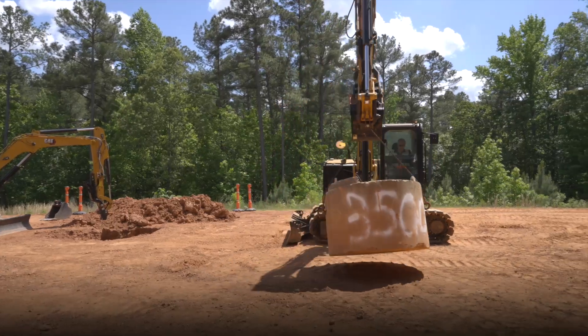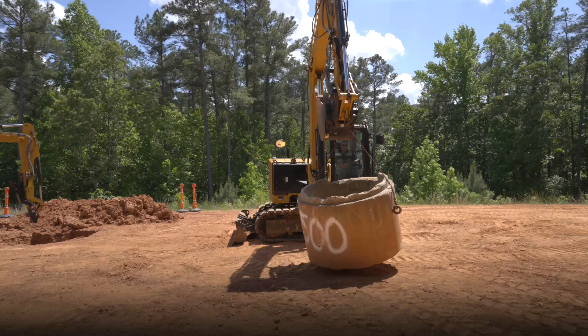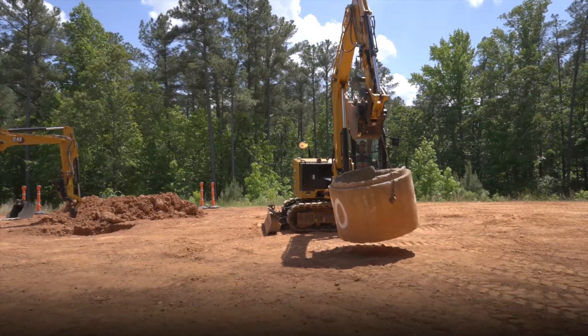If you imagine this was a next-gen 309, the lifting capability is exactly the same as a 308, but the 309 in North America has a long undercarriage — it's six inches wider and one foot longer. So you've got a lot more weight and a lot more stability on the ground.